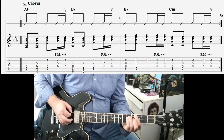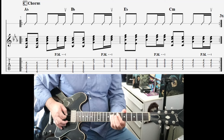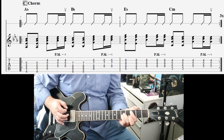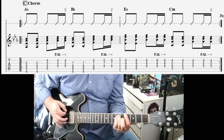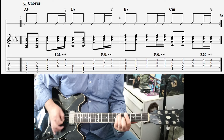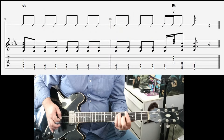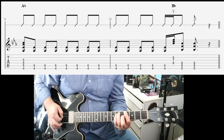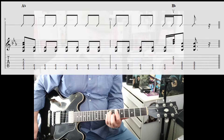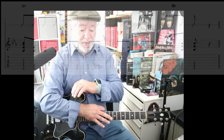Then the chorus: you go to A-flat, B-flat, E-flat — just a normal E-flat — back to C-minor. These are all two beats, by the way. And then you sit on the C-flat for a bit, another bar, and end on that B-flat in that manner. Then you repeat all that — verse, chorus — and then you've got that instrumental, which I'll show at the end.